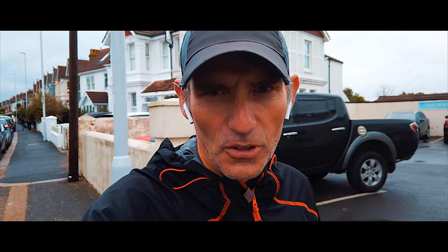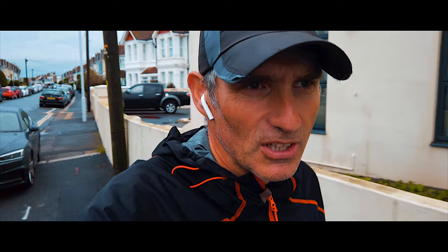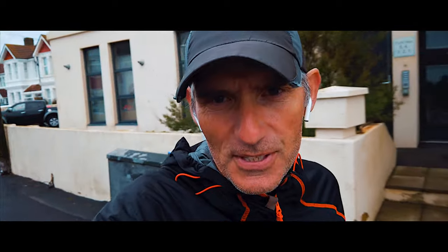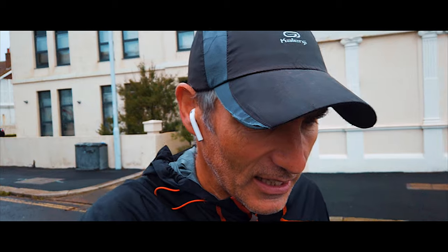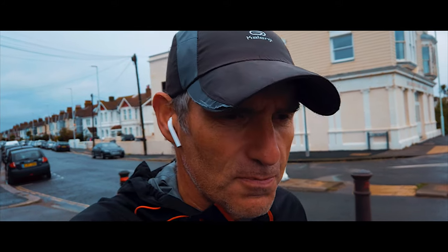Good morning! Welcome to Film My Run. It is a Sunday morning on the 4th of October 2020 and it is time for the London Marathon - the virtual London Marathon. I'm not going to film a lot but I am going to do it on the seafront, running up and down a 10 kilometre out and back: 5 kilometres out, 5 kilometres back. We're going to do that four times and add a little bit more. My hope is to get it done in certainly under four hours, 3:30 if I'm feeling up for it.